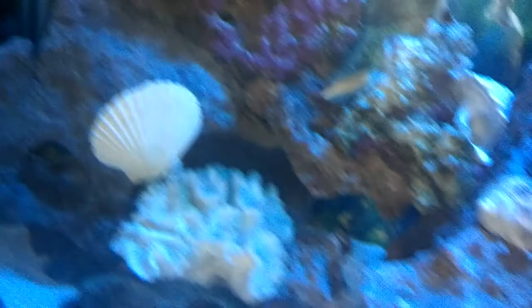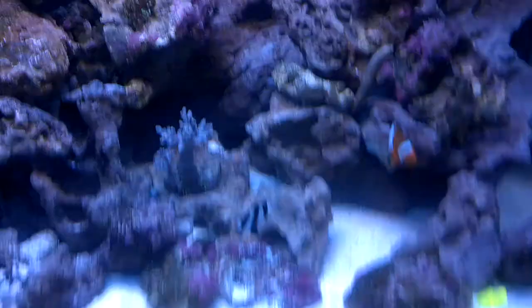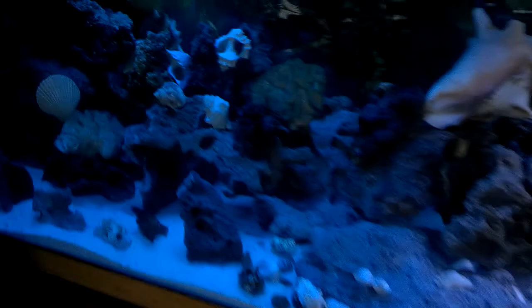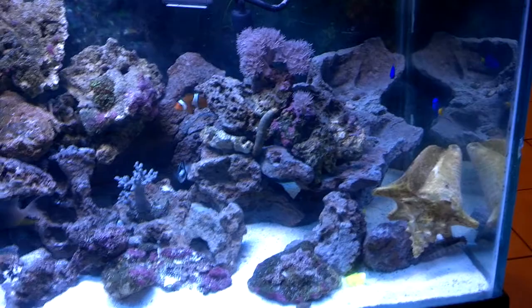A couple new additions: I got some pajama cardinals in here. I bought one of those firefish gobies or something like that — currently missing. I got another tube worm feather duster. Later on I need to go get my dwarf lionfish, a blue hippo tang, and a yellow tang to throw in here.